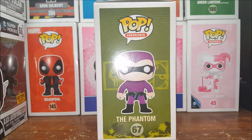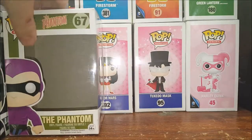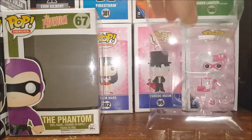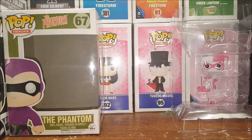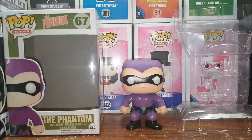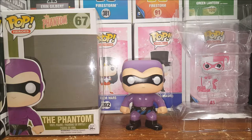Now let's go ahead and open the box up and take a look inside. The clamshell does not snap together — some of them do, some of them don't. But here he is, The Phantom, and I was a little surprised by this figure.